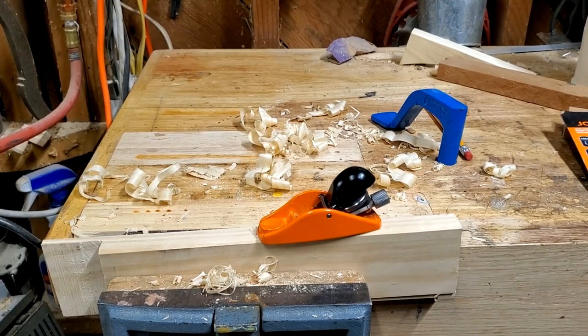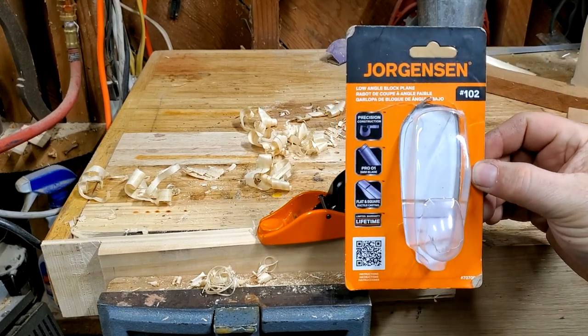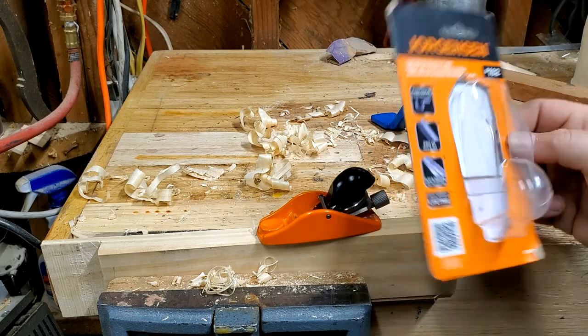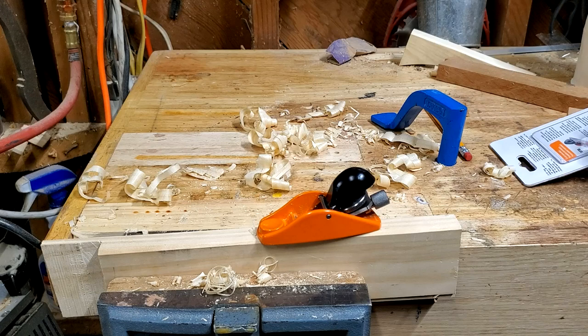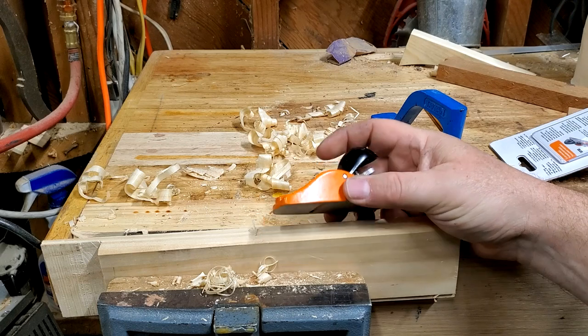Hello, YouTubers. I'm not an expert. Today we're looking at a Jorgensen No. 102 hand plane. It's a low-angle block plane. It's very small. I picked this up at a flea market for $10. I looked it up online and it's on the Lowe's website for $14.98, so I didn't get any great deal, but I thought it might be something fun to look at.